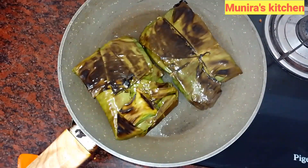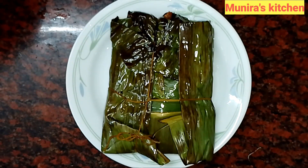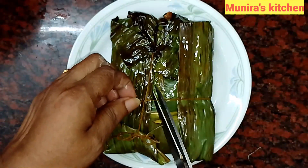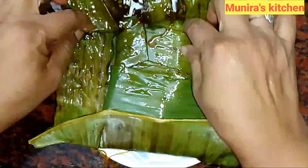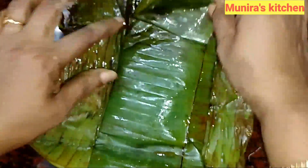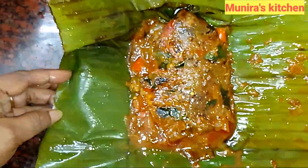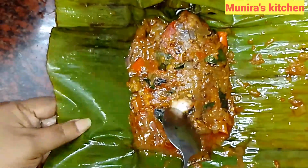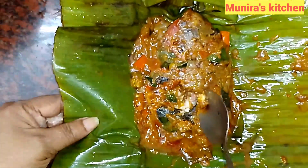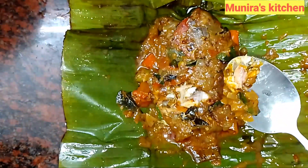After 1 minute, remove from the stove. Now we will add a little more salt. Let's see how it tastes. It tastes good. Let's try it and taste it.